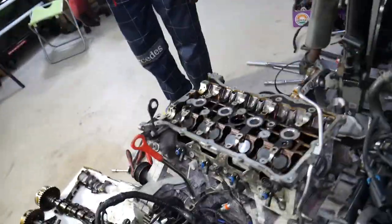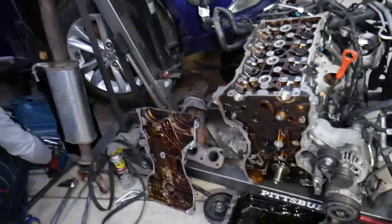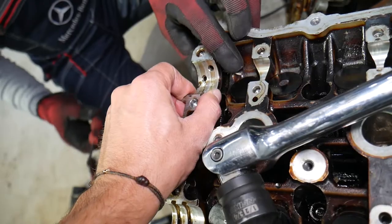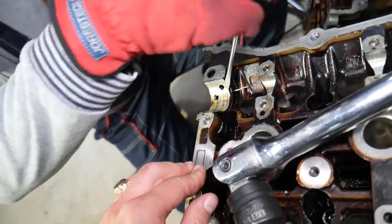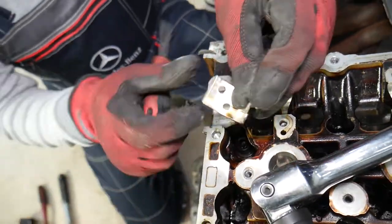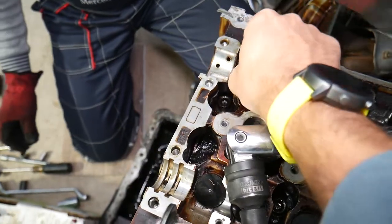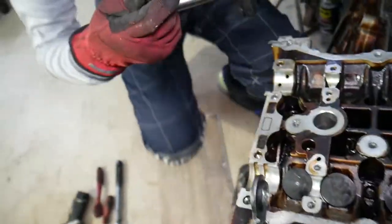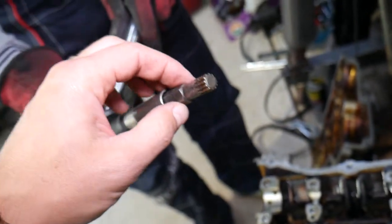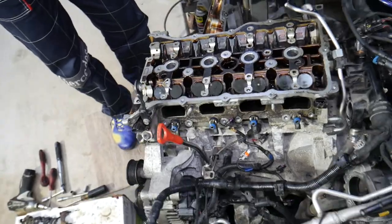Next, remove the camshaft bearing here — be very gentle not to damage it, pry it up gently. There is a hidden bolt underneath it that we need to remove using a triple square M12 socket. I'll put a link to that in the description.